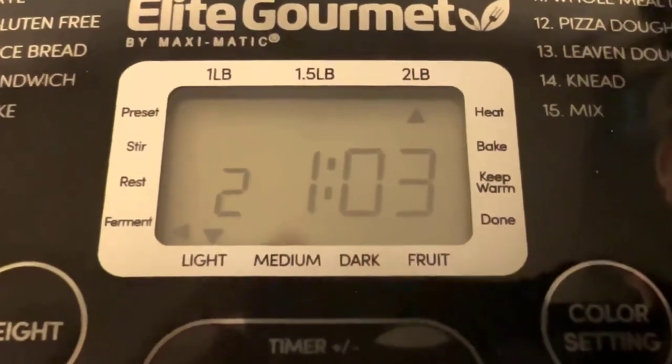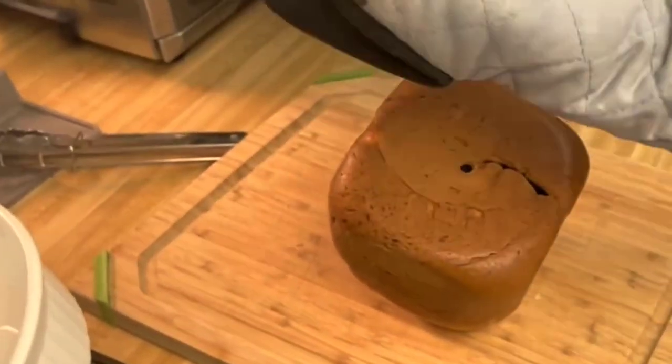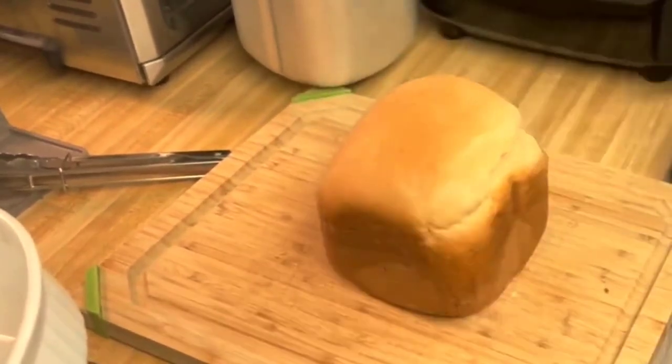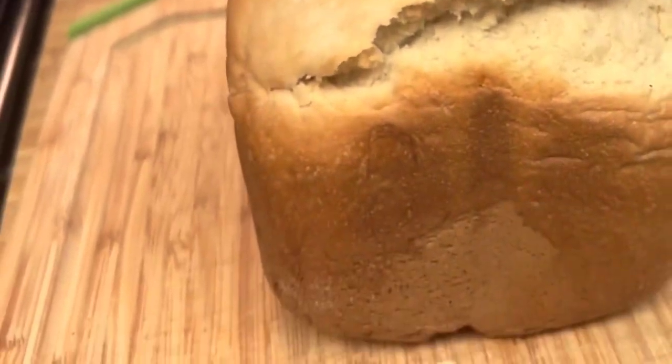The bread maker also features a 15-hour delay timer, allowing you to set it up in advance and wake up to freshly baked bread in the morning. In terms of performance, the EBM 8103B delivers excellent results. The bread comes out evenly baked with a nice crust and soft texture. The machine operates quietly, and the automatic mixing and kneading process ensures consistent and well-mixed dough every time. The non-stick bread pan is easy to clean, and the included measuring cup and spoon make it convenient to measure ingredients accurately.